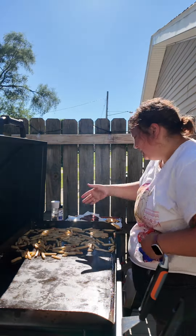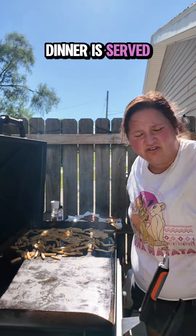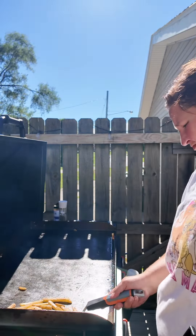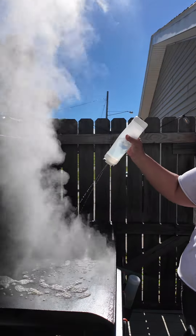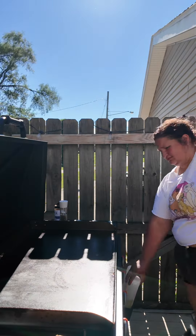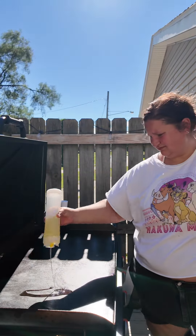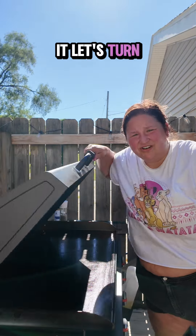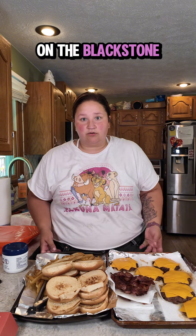I did it. Soon as our fries are done, dinner is served. Maybe mine will be crispy, we'll see. Here you have it — burgers and fries on the Blackstone for the first time.